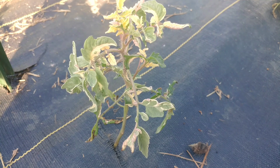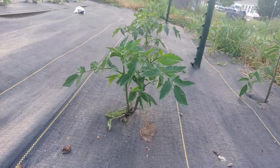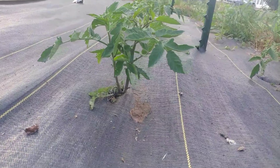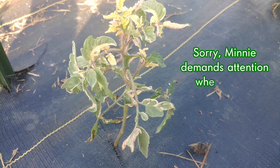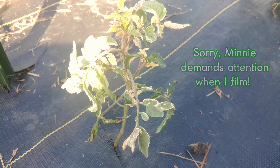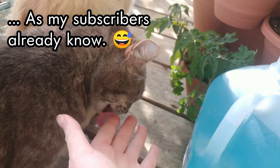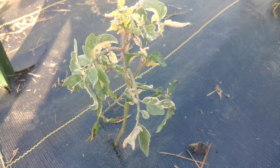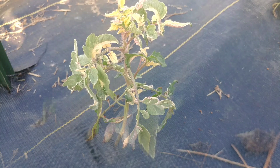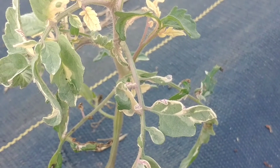Sun scald tends to occur whenever a plant is freshly transplanted but hasn't been hardened off properly. Plants — whether they be peppers, tomatoes, or cucumbers — all need to be hardened off properly before being put out into the sunlight. If you take a plant from indoors or from a protected greenhouse that doesn't have very much sun exposure, the plants will actually burn just like we can in the sunlight. When the plants burn, instead of turning a darker color, the plant turns white — it's actually very interesting.